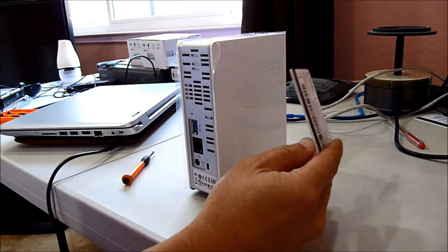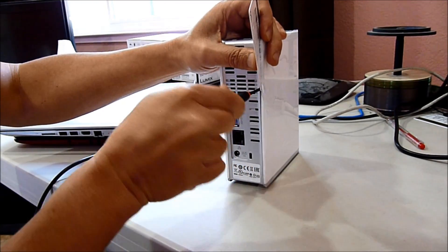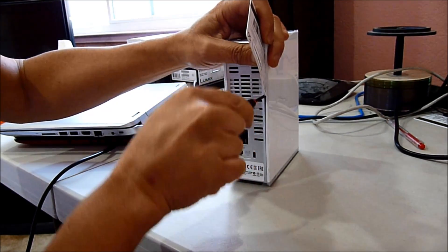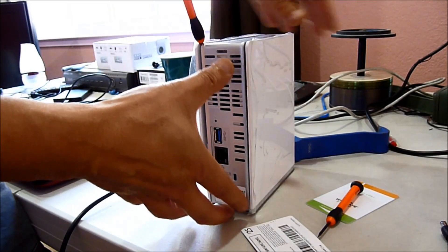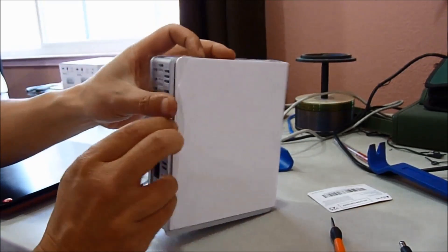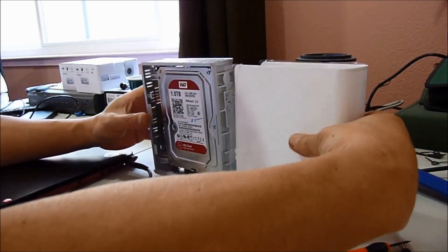All right, supposedly we need to use this credit card to go in here. Let's see if we can open this up. I'm going to slide it back, it's going to come out. Slide it, slide it. Wow, it broke everything.